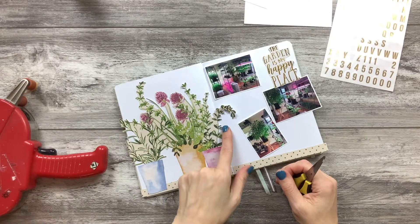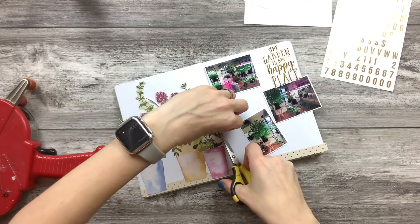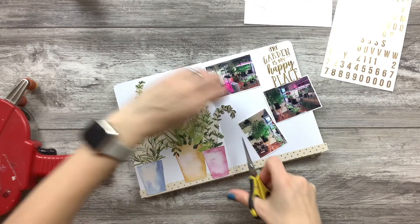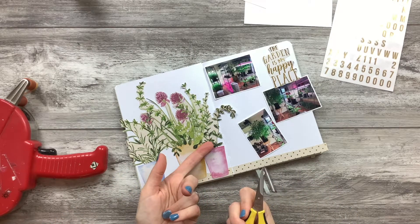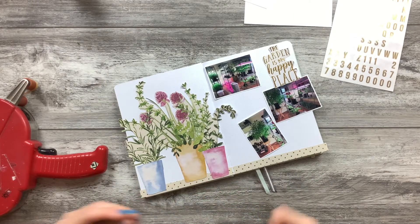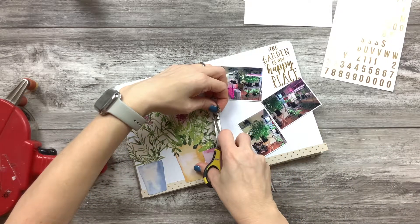I really shouldn't have done that — see, I'm chatting and I screwed up. So we're going to cut those off because sadly you can't put them across the seam. Look, I'm pruning my plants! Seriously, that's bad.